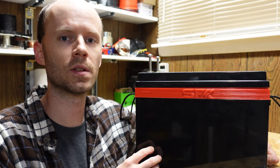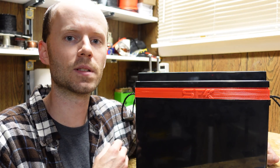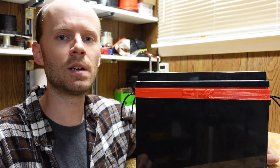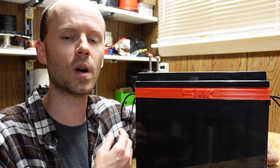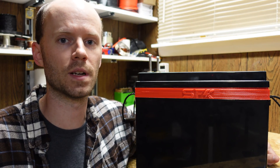Hey guys, I have here the 12-volt, 280 amp hour lithium iron phosphate battery from Sun Fun Kits that I built and assembled approximately two weeks ago and published a video on. In today's video, I just wanted to go over some of the questions that were asked and a few additional points of information that were left out of the first video.